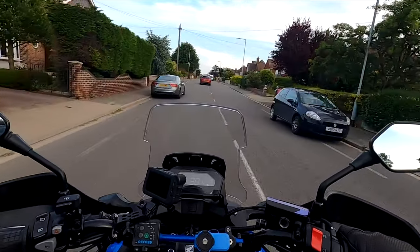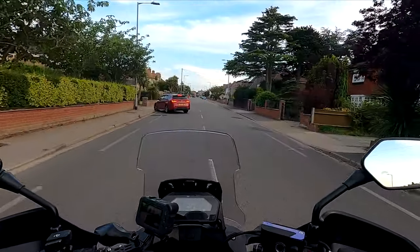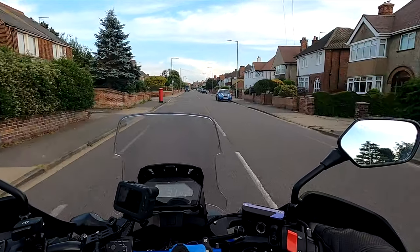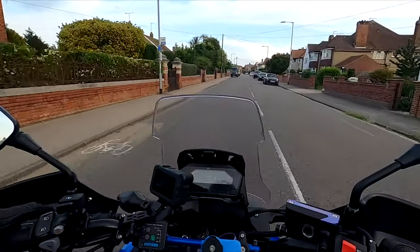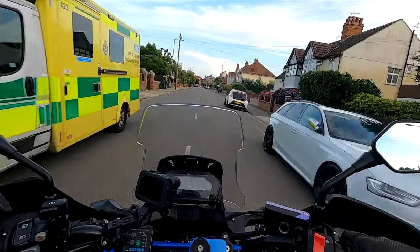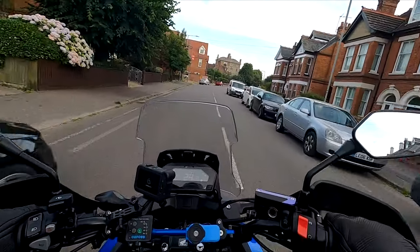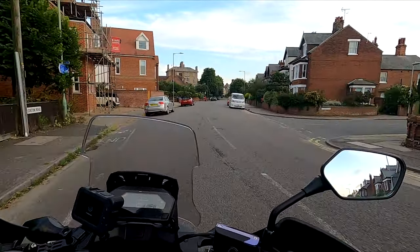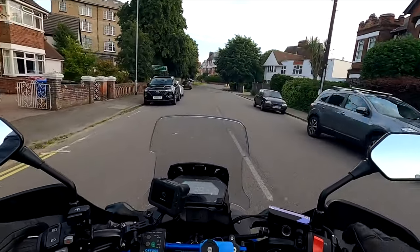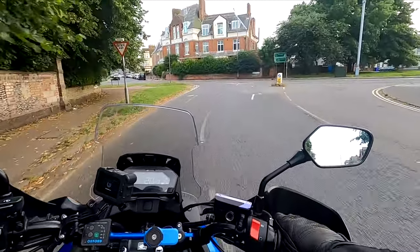I love the dashboard that tells me everything. This model has traction control - people say you don't need traction control on a 50-odd horsepower bike, but when you ride all year round and hit ice, gravel or something like that, the traction control is there instantly. This also has ABS - you can't turn it off, which I wouldn't want to anyway. It's not a full blown off-road bike so you don't need to.